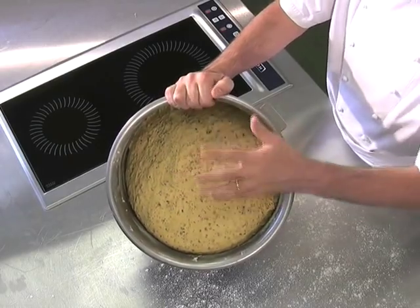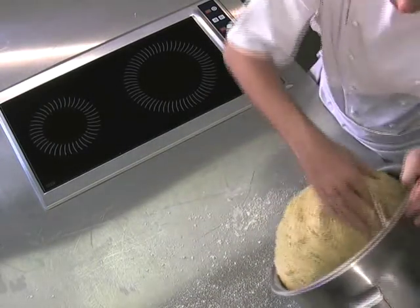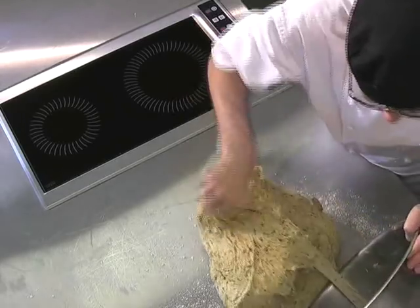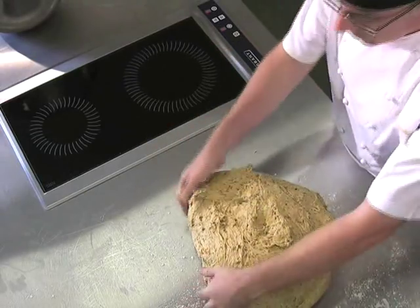Now the brown bread's bulk fermented. I'm going to take it out of the bowl and knock out and expel all the air. If the air is not expelled fully, it will rise unevenly on second proof or first proofing.